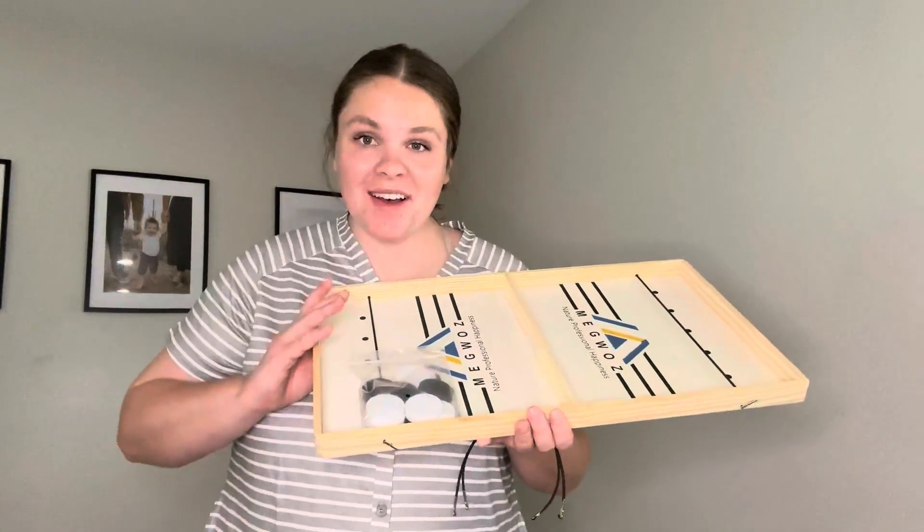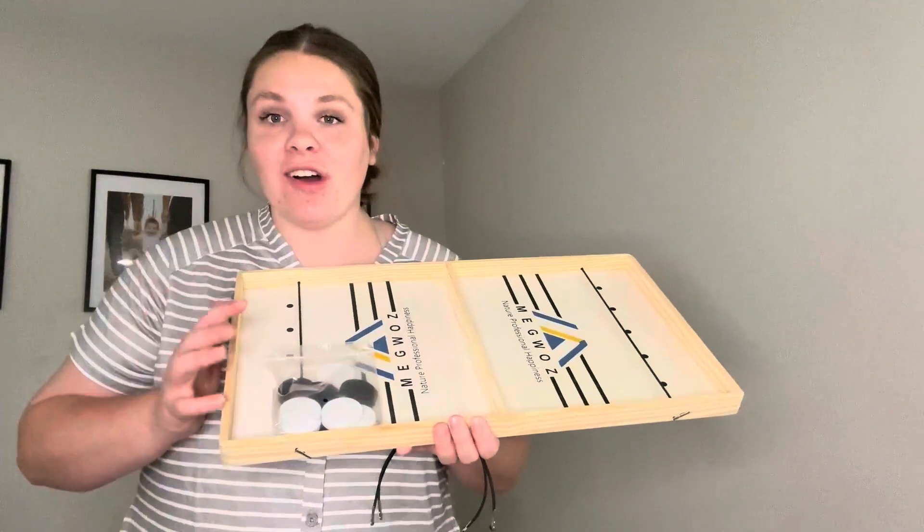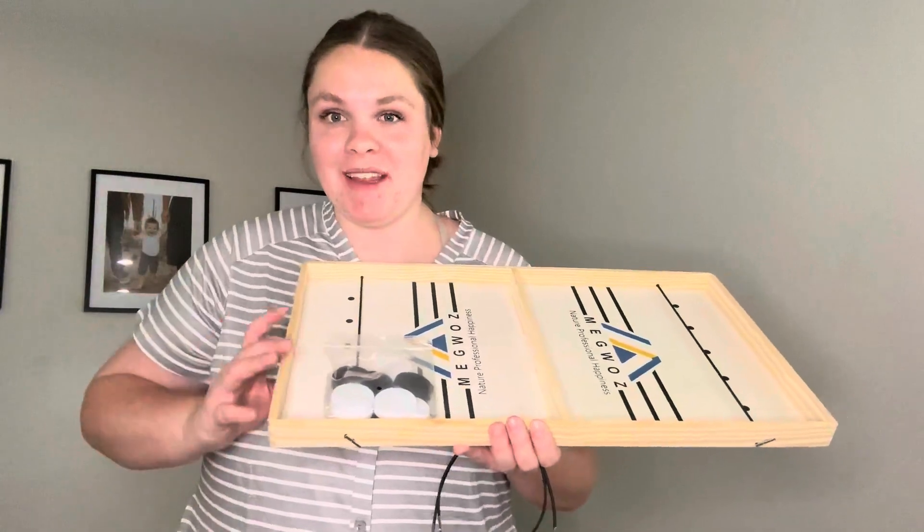Hi guys, my name is Emelina. I wanted to hop on super quick to give my honest and unbiased review on this large sling puck game. This is such a fun game and I'm so happy that we have it.